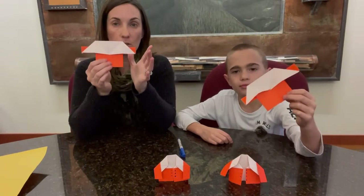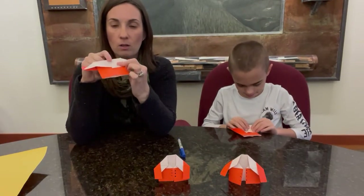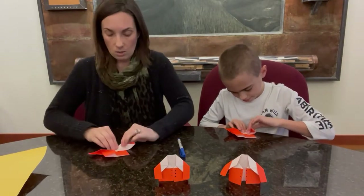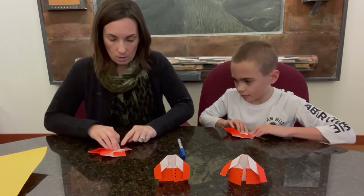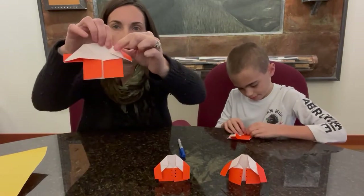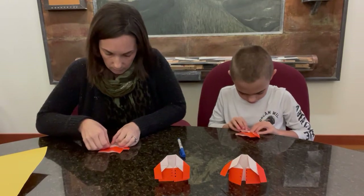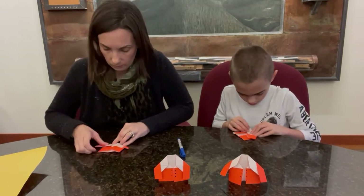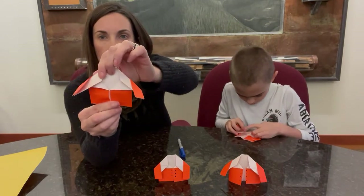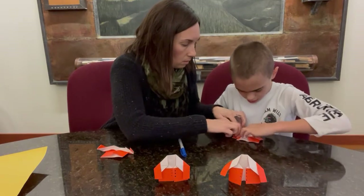Now we've got this shape, and the last folds we're going to make — we're going to do it on both sides — we're going to make the little arms. Take that top point of your triangle and fold it down to meet the middle part of that lapel that we've made. It folds in at an angle, then we fold the paper all the way down. We took that top corner, folded it straight down. And then do the same thing on the other side — top corner of the triangle, fold it down, make the crease — folding it down to the middle of that lapel area.